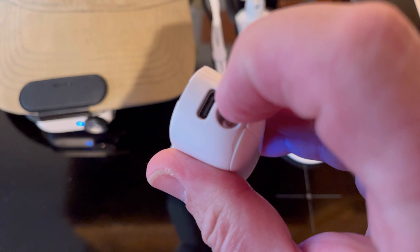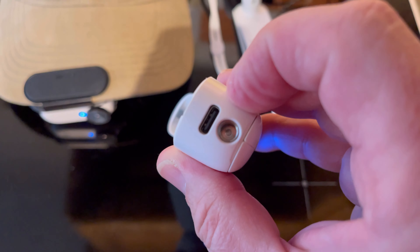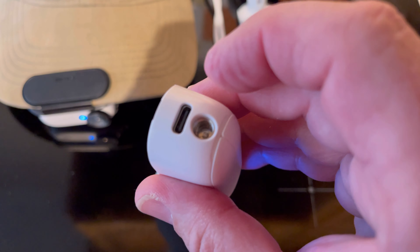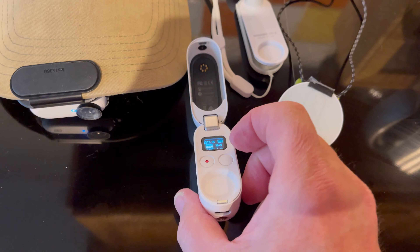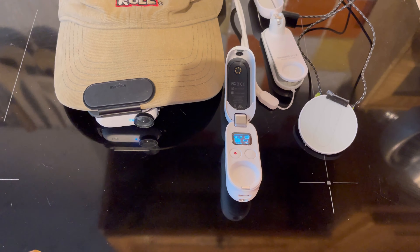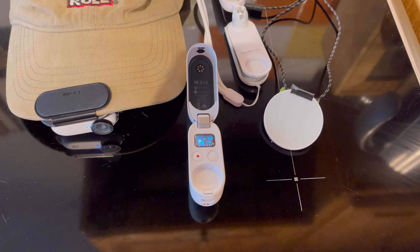The camera recharges via the camera case. There's a USB-C charging port, which is very good — I do like USB-C. And then you've got the standard threaded connection you find on most camera bodies. So there you go — that's the Insta360 GO2. A bit small and fiddly.